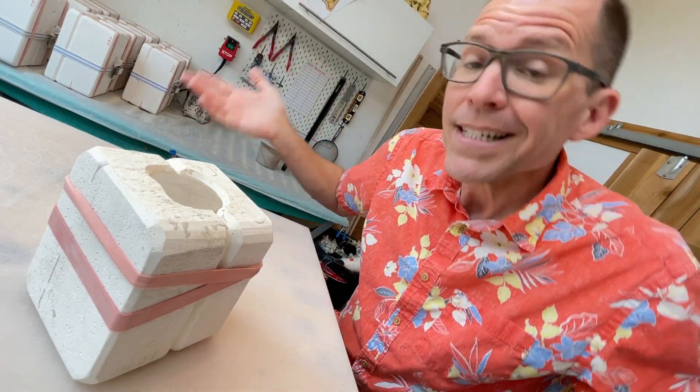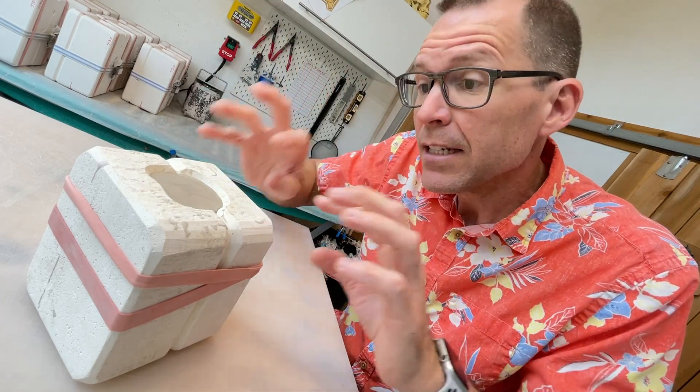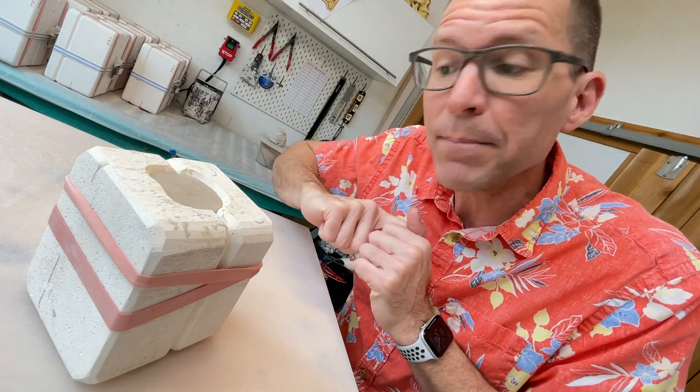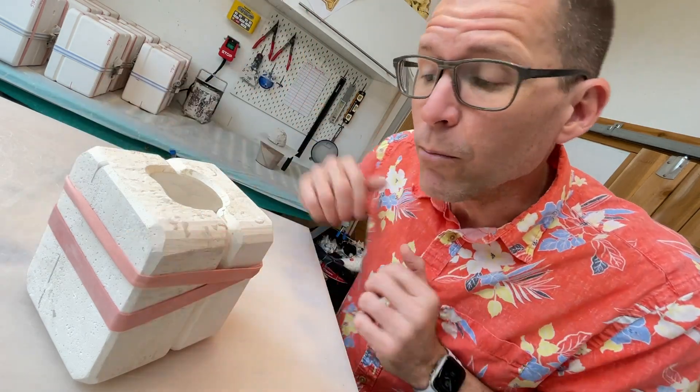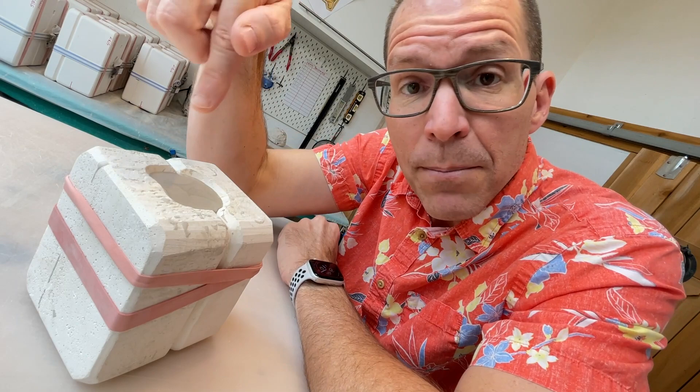45 minutes is arbitrary — lots of things will change how long you let it dwell. It can depend on the humidity of the air, how much moisture is in your slip, and how much moisture is in your mold. Lots of factors. The big takeaway is: the longer the slip sits inside the mold, the thicker the wall is going to be of your finished casting.